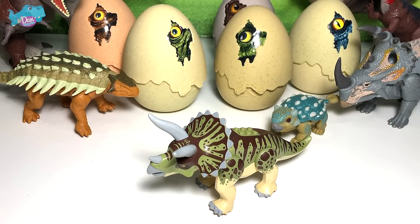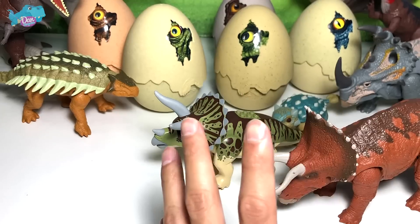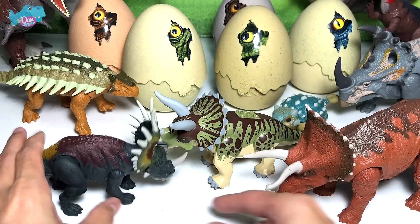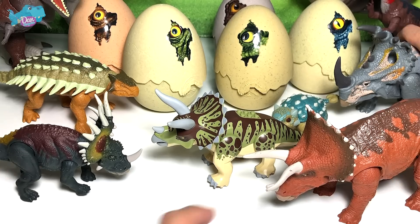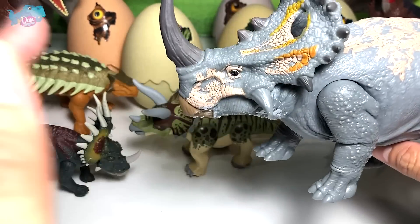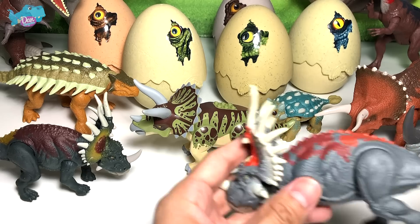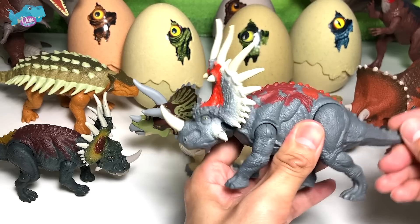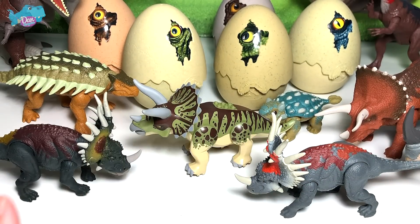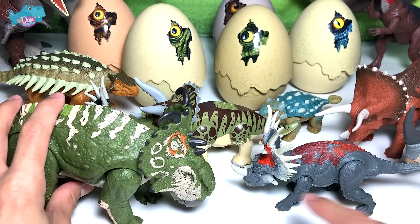I'm going to show you plenty of Triceratops figures. This first one right here is the first wave Roarivore. Here's another one — this is actually not a Triceratops but closely related: Savage Strike Styracosaurus. And of course we have a new Sinoceratops right here — this is a Sound Strike 2020 figure, it looks so beautiful, my latest addition to the collection. And another Styracosaurus, also a 2020 Savage Strike figure. One last ceratopsian — a Pachyrhinosaurus.